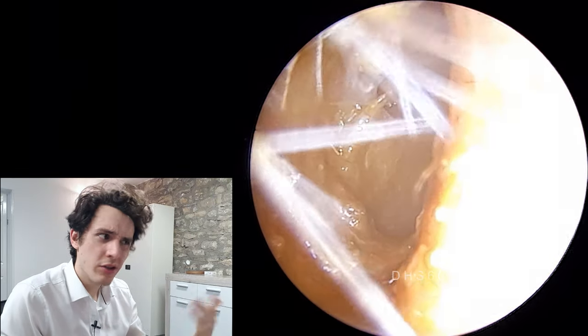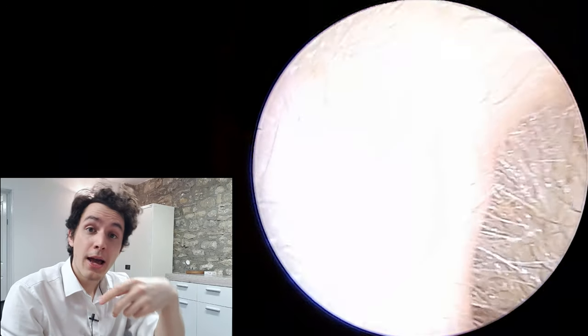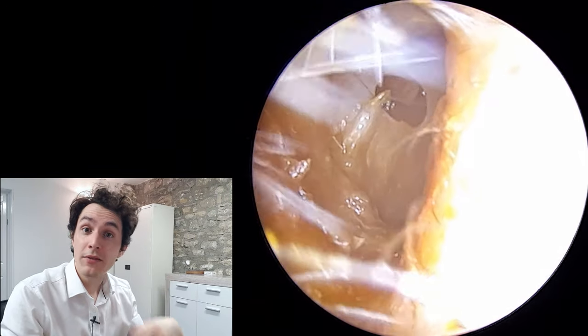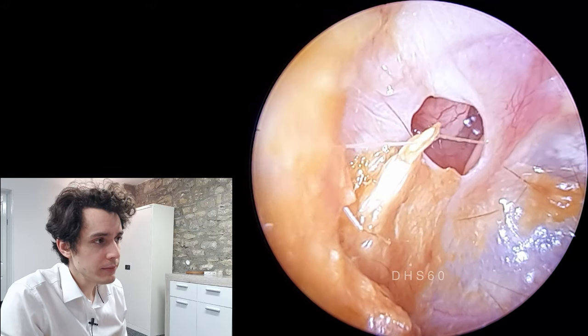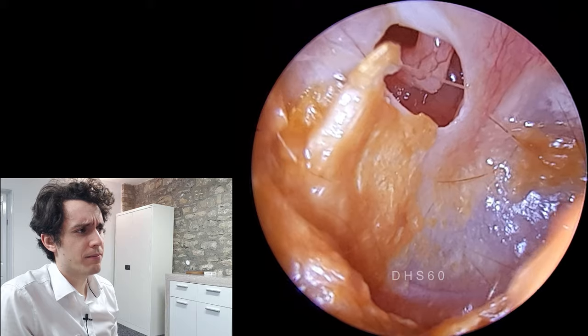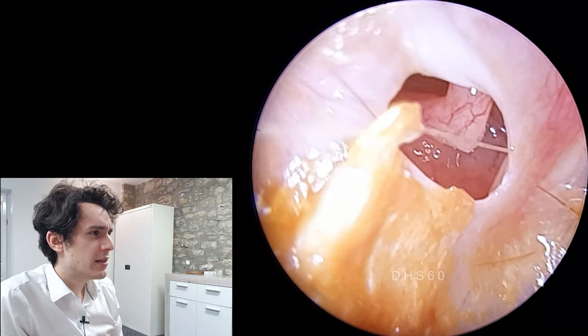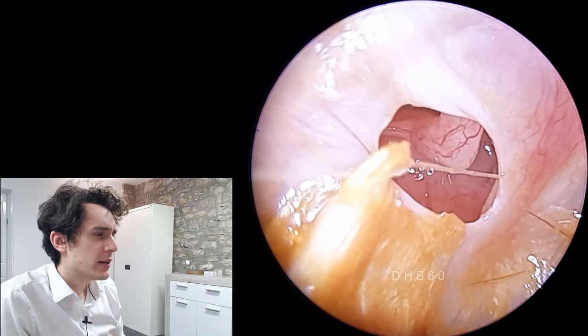She felt that upon applying the olive oil drops, she could actually taste them — which is a sign that the olive oil is going through the perforation into the middle ear, and then as she's chewing, yawning, and swallowing, the eustachian tube is opening and allowing that oil to drain out into the back of the nasal cavity, which is why she can taste it. She also applied some fizzy drops, which were extremely painful for her.